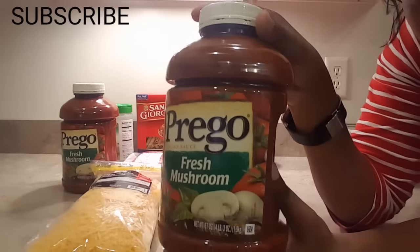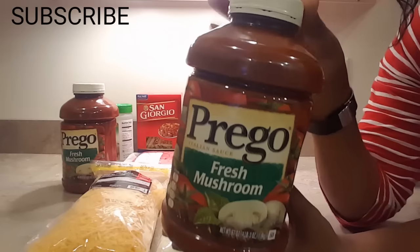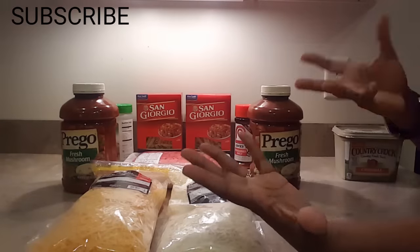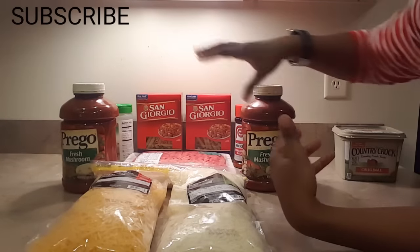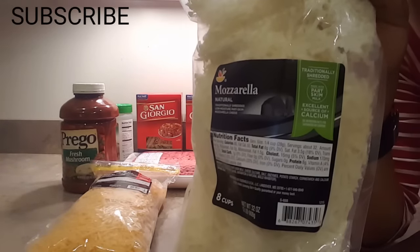Then I have my Prego fresh mushrooms sauce. You can pick any kind of Prego or any kind of spaghetti sauce that you like — this is the kind we prefer. I have two of those because my family is big, so I usually use about one and a half. Then we have mozzarella — I have the store brand.